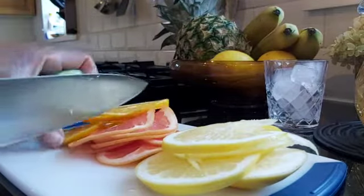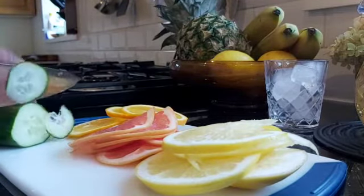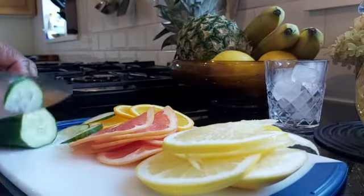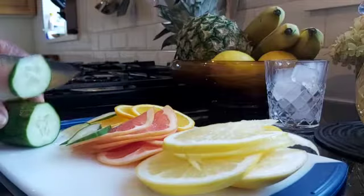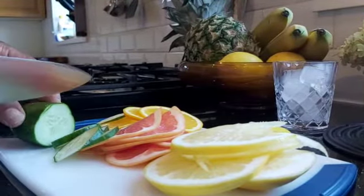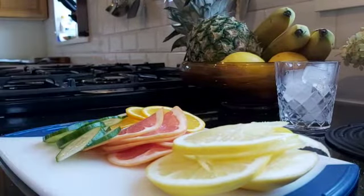In here, I'm going to be chopping up my cucumber — whatever you prefer to call it, it doesn't really matter. Now I'm cutting the cucumber; it's all been chopped.